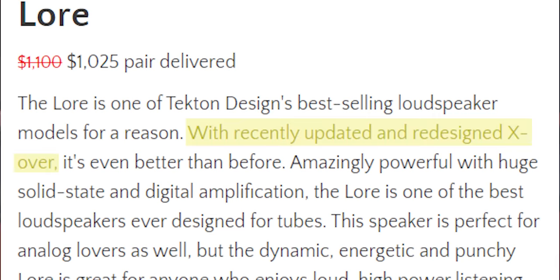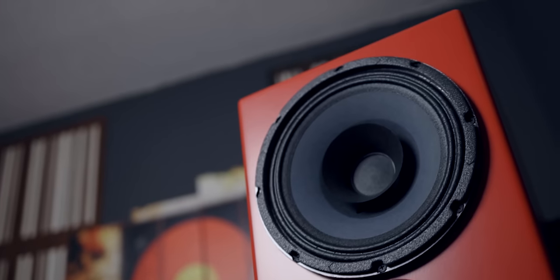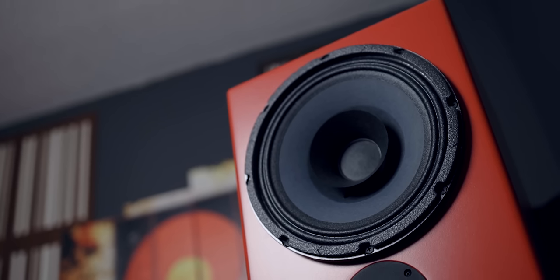Let's say that 10 years ago someone designed a speaker and continued to improve it over 10 years — that is exactly what these speakers are. These were one of the first designs by Eric, the designer behind Tekton Design Speakers, and he continued to improve the design over those 10 years, making changes and upgrades to the crossover as time went by. As an audiophile, I'm so glad that he continued to improve the design instead of discontinuing it like other companies would.